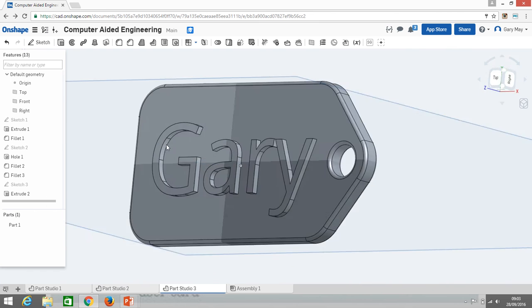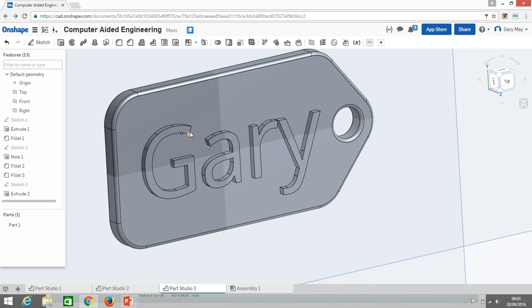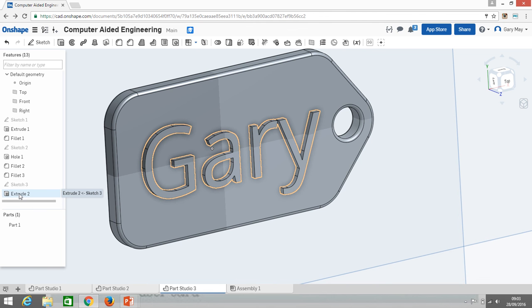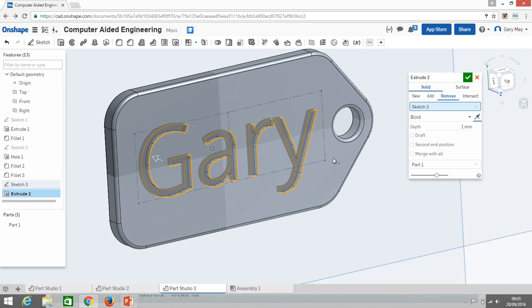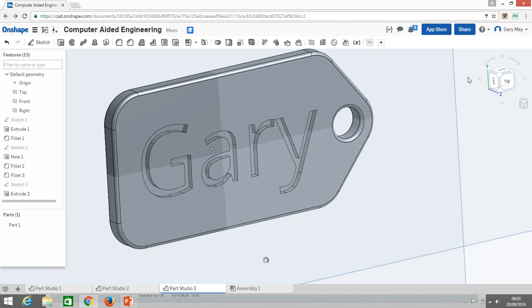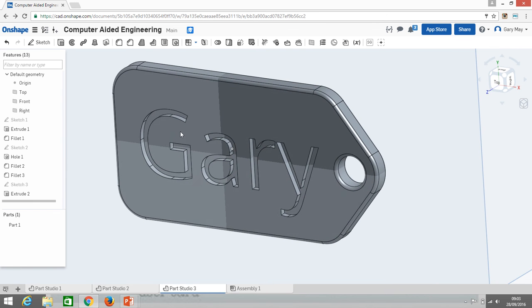If you prefer recessed lettering instead, double-click the extrude feature to edit it. Change from 'Add' to 'Remove' material. It will show red and complain because it's trying to remove in the wrong direction — click the 'Opposite Direction' arrow, and it will cut into the keyring. Press the green check button and you now have your name recessed into the part.